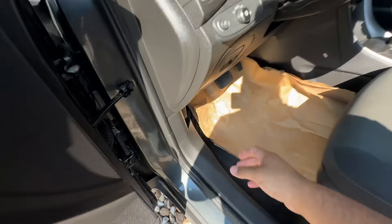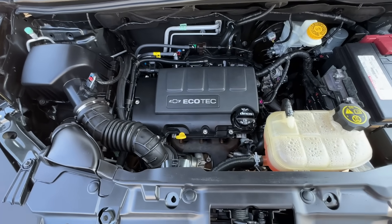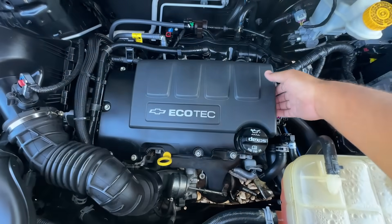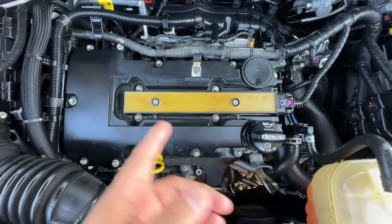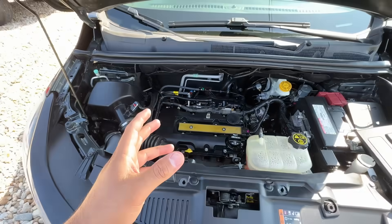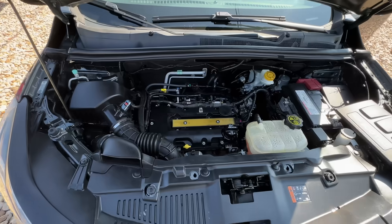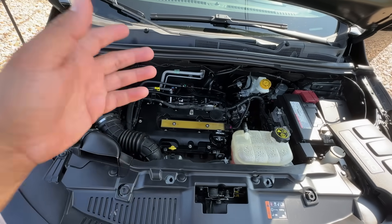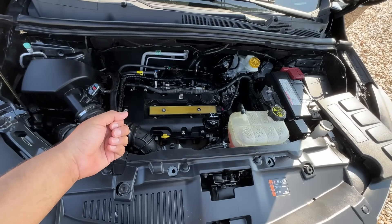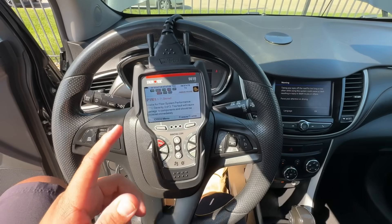Not having Mode 6 or misfire counters is a little more difficult in our case — let me show you why. Under the hood we have a 1.4-liter Ecotec four-cylinder engine. The Ecotech does not have separate ignition coils for each cylinder — it has one single coil pack that contains all four ignition coils. If we pull the cover off, there's no way to disconnect each individual cylinder. That also means if one coil on the block is bad, you're replacing the whole thing anyway. We could pull the coil assembly and use a spark tester, but Mode 6 data would definitely be helpful right now.